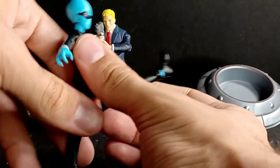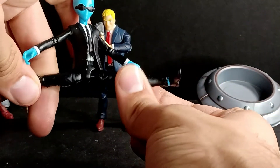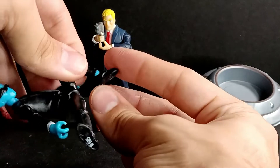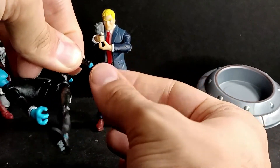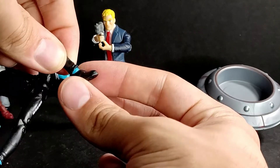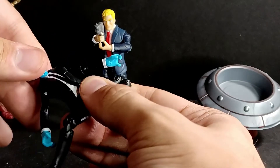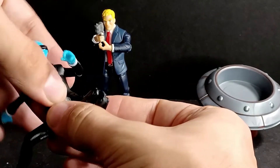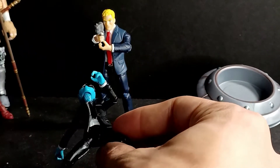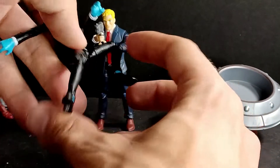His legs can kick up this much, then go back this much, and do the splits. He has thigh rotation, double-jointed knees, a slight hinge in the foot, and an ankle rocker. You can kind of do the whole Matrix thing if you want to — you can do all that crazy stuff with him.